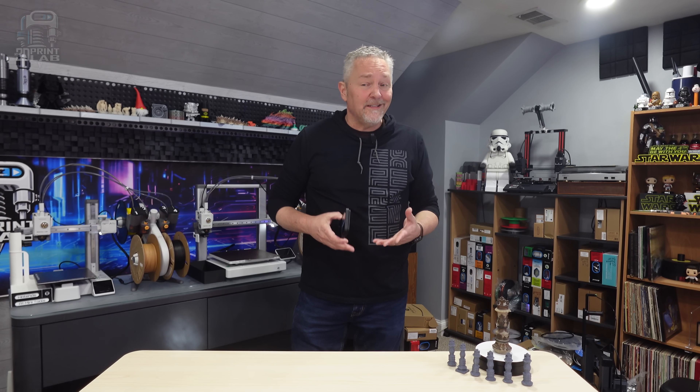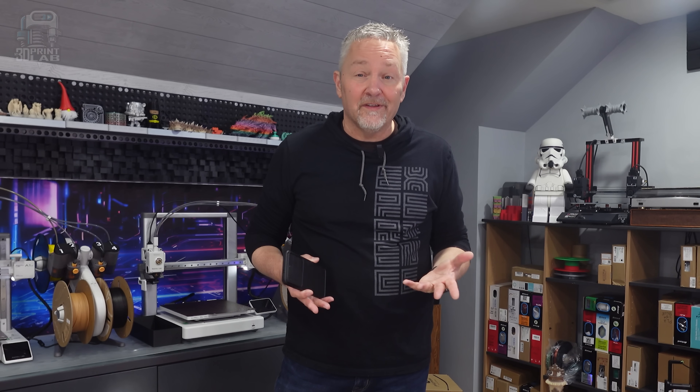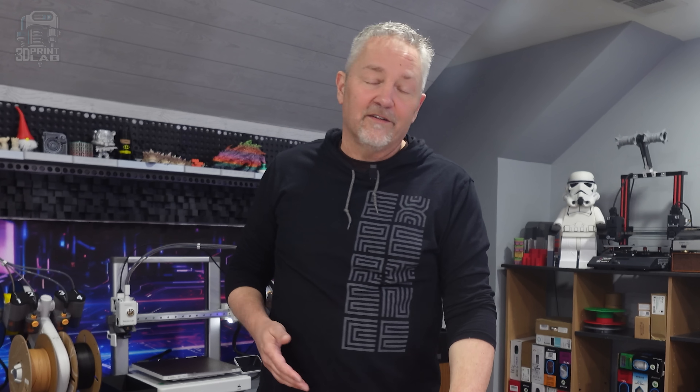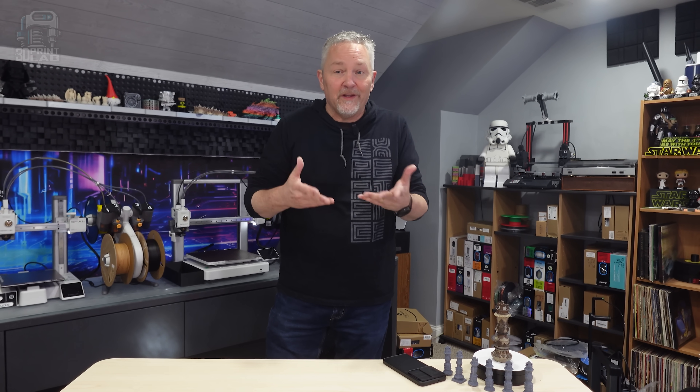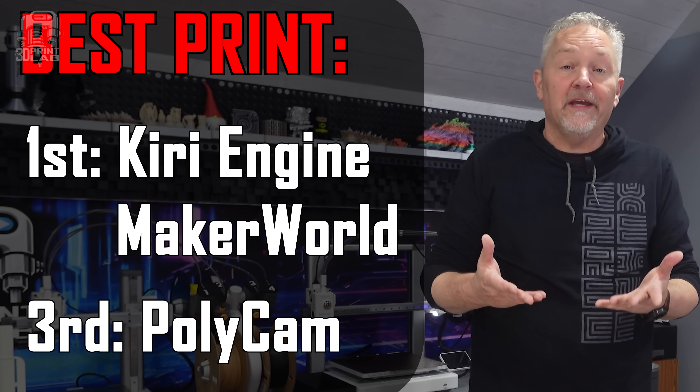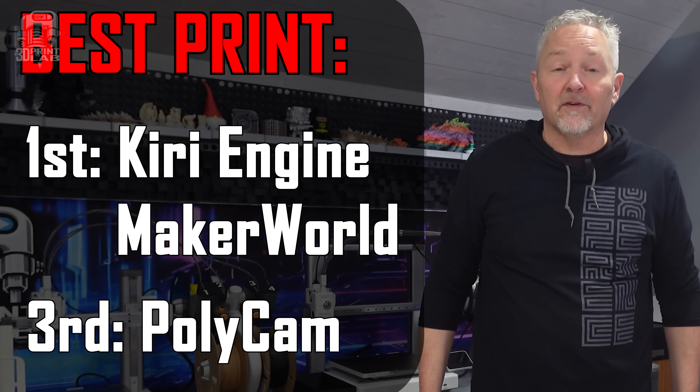This was a fun and frustrating project — I honestly expected more options. Here are my results, and I tried to be as objective as possible. Starting with best print quality, which is really the most important thing: Polycam came in third, and Kiri Engine and Maker World both had great prints — I had them tie for first.